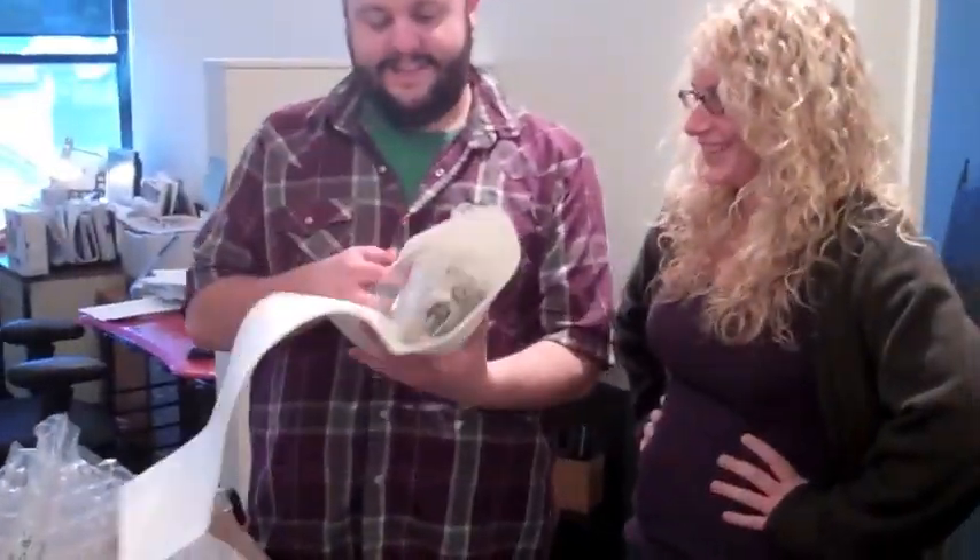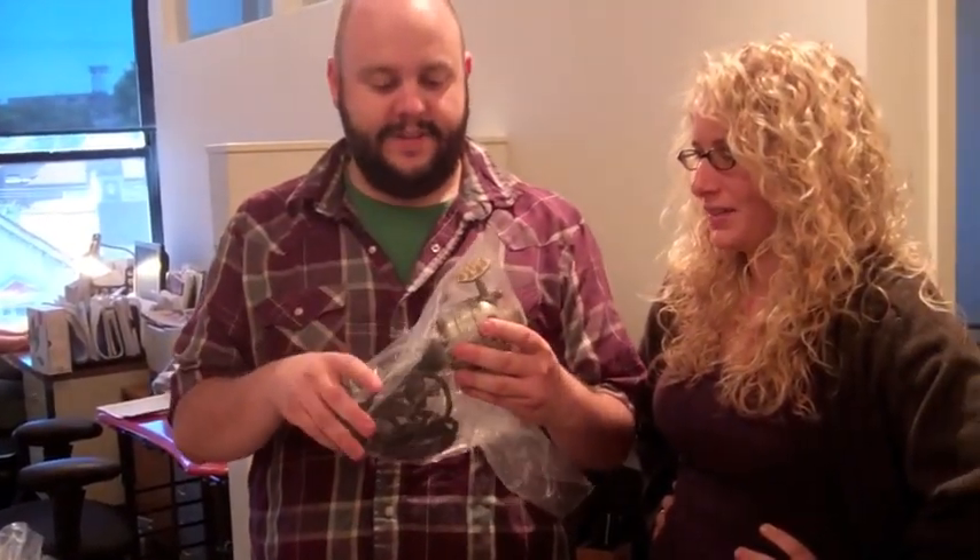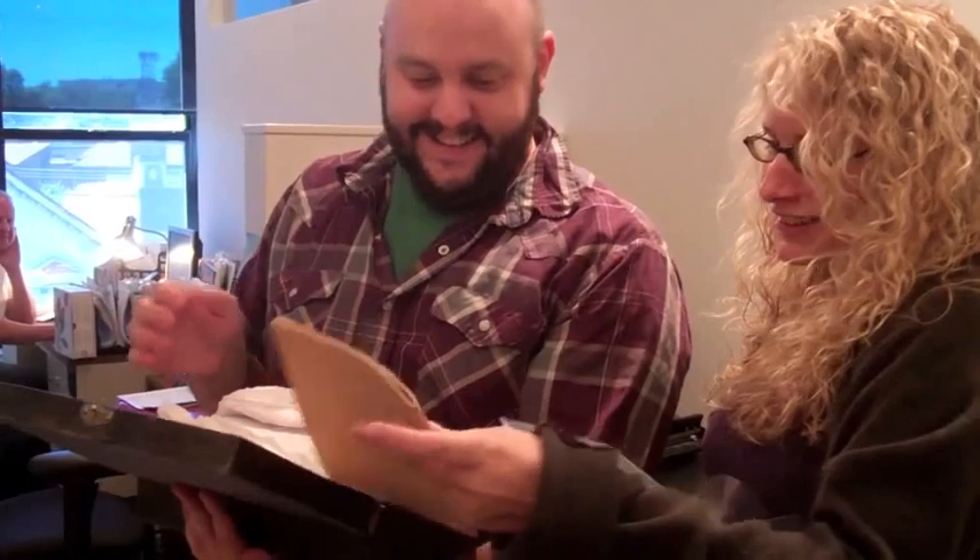Someone sent us these. So what are these? They're antique vibrators. They were used back in the day — we don't know if they were used or not. But they're not working. And there's a pamphlet on how to use it.